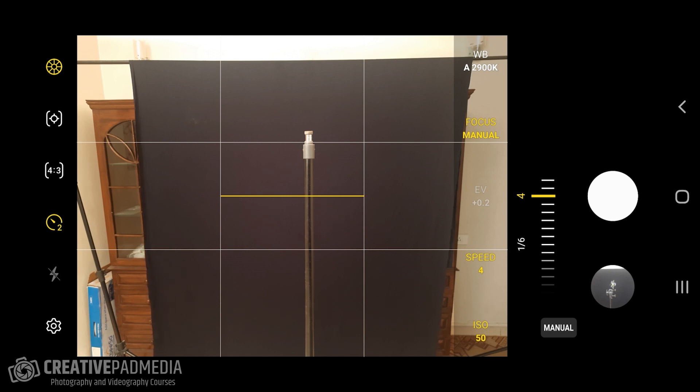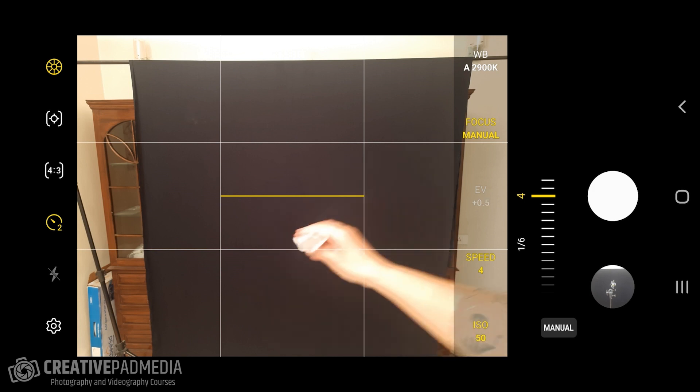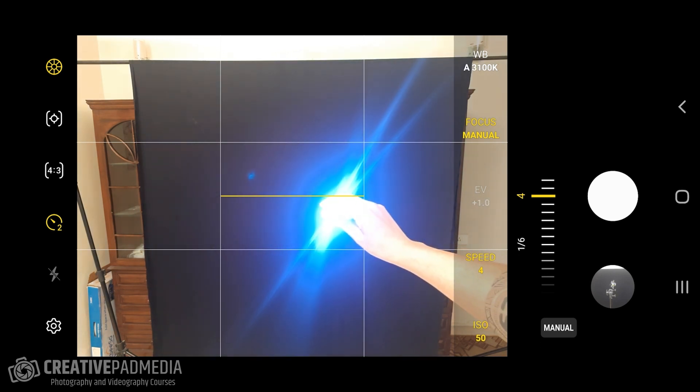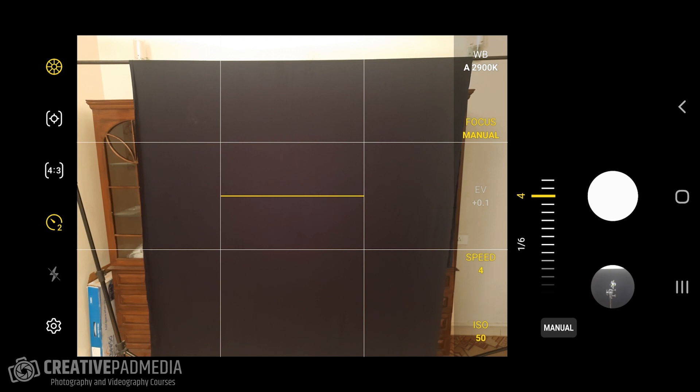We've got our focus set, we know where to draw, and our shutter speed is ready. I'm going to move the light stand away, then press the shutter button. The moment the shot starts, I'll quickly draw a heart shape. I'll even try to draw an arrow through the heart if possible — I'm not too good at drawing, but let's try. I'll switch off all the lights and proceed to take the shot.